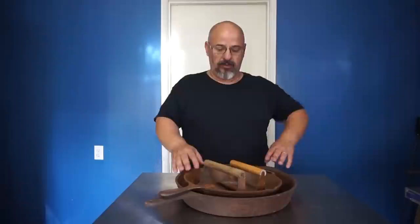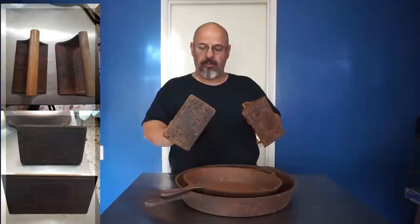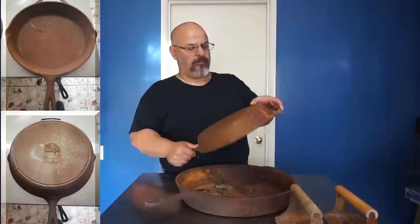Right now what I'm gonna do is these bacon presses. One's a little bigger and heavier than the other one, and then there's the wood handle. We'll go ahead and restore these back to a good condition that you can use to cook on. The Modern Lodge is pretty much rusty and it's a 10SK — a new one, not a vintage one.